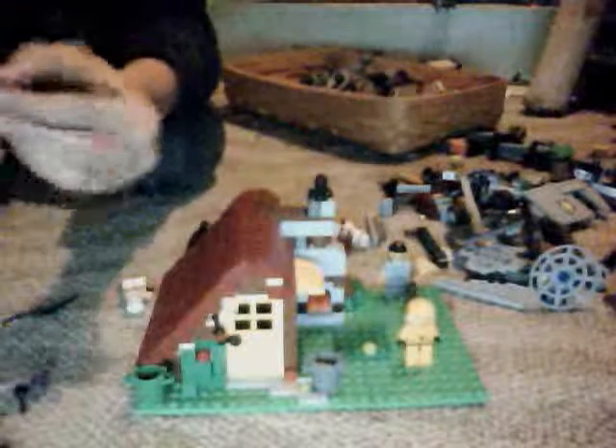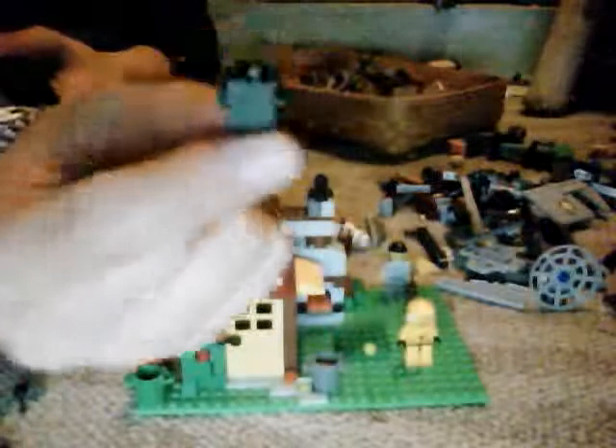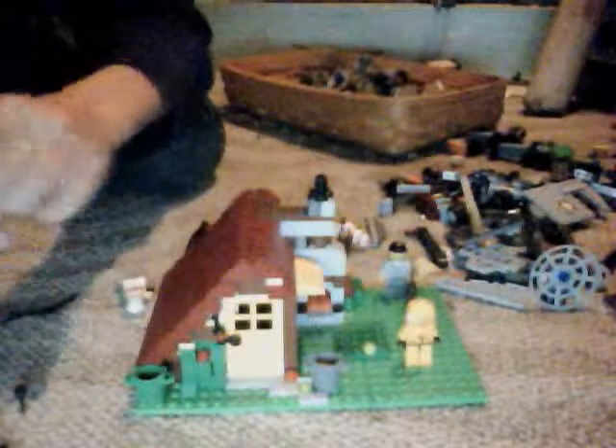I need one of these flat pieces, and then you need a little score piece like this. And you need like a little thing that I call a sprinkler — garden hose thing — but it's like a handle. And then you need two gray studs.